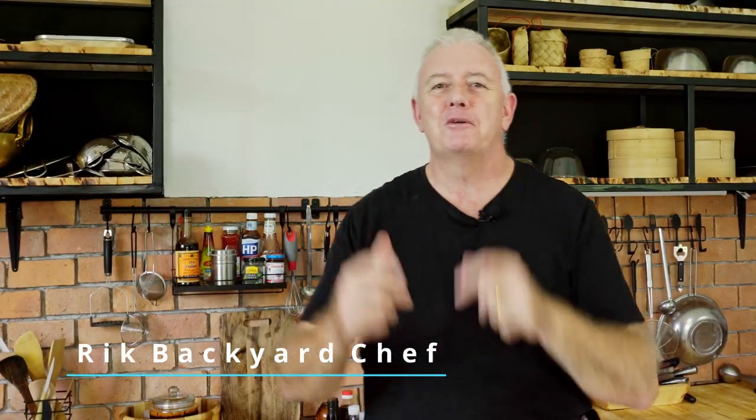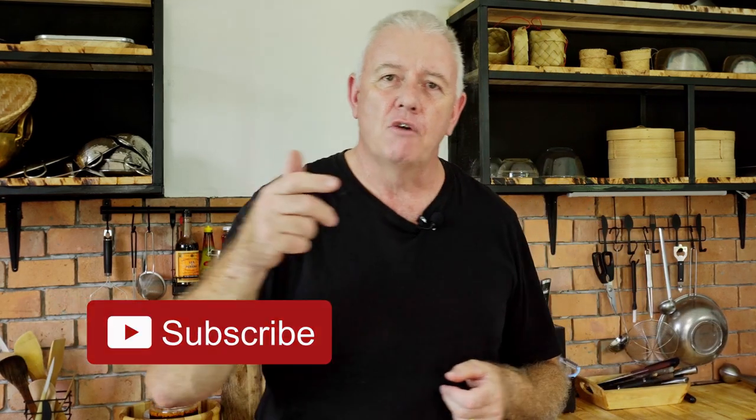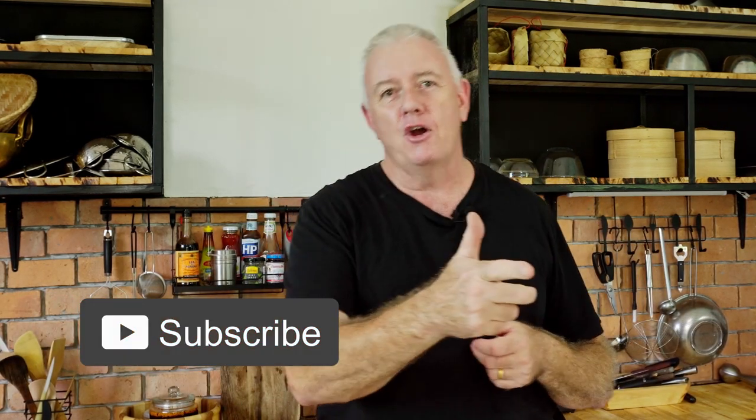Hi guys, how you all doing? Welcome to Backyard Chef, I'm Rick. On this channel we make Asian food. Now if that's something you want to see, don't forget to like and subscribe, hit the notification bell, all that kind of stuff.